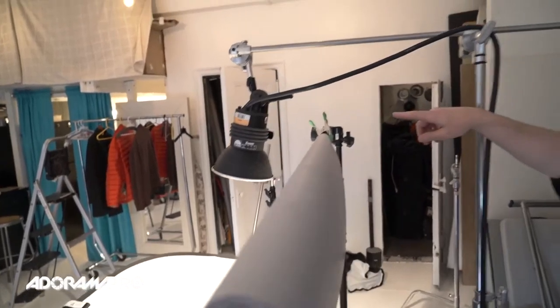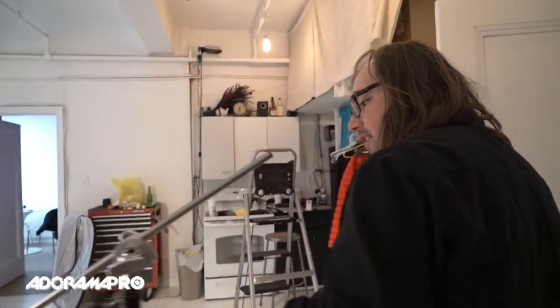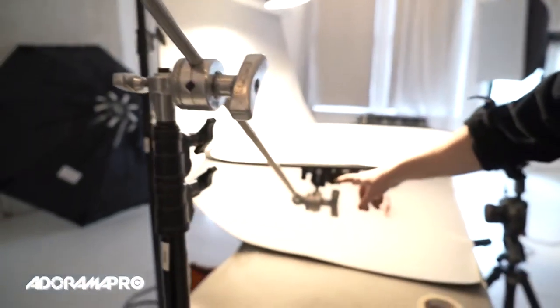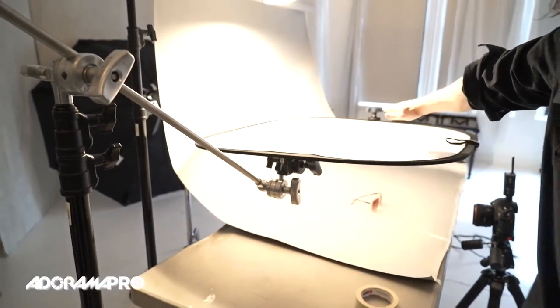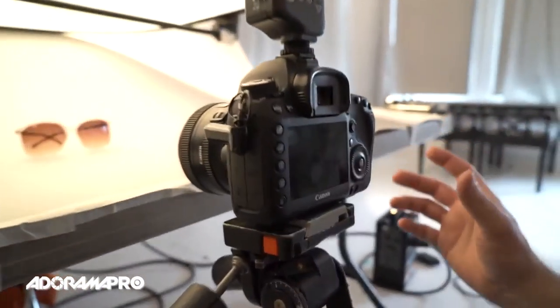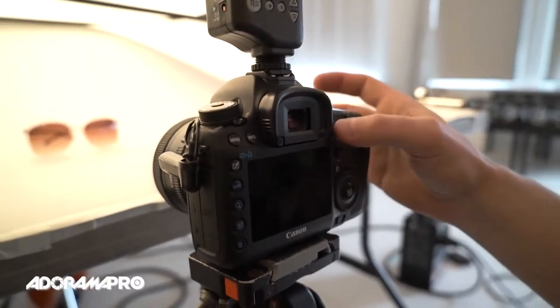This is a Matthews C-stand with a standard arm, got a sandbag over the leg over here, and I'm simply projecting my head out onto it. You'll notice on the head I have a little pin coming out — that's a 650 pin from Avenger. If you're going to put a head onto a C-stand, that's how you want to do it. Here I'm using an Avenger C-stand with two arms — a Matthews arm and then an Avenger arm — basically to support my diffusion so it's nice and even over the top of my product.